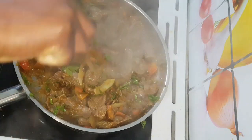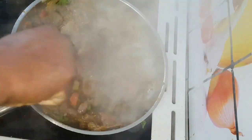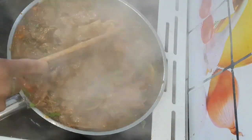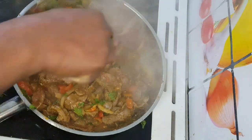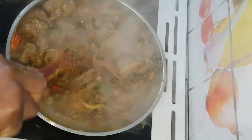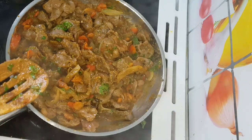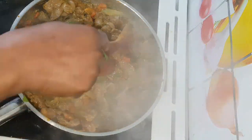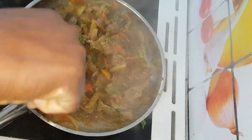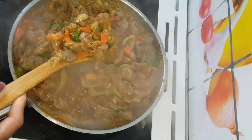Just look at this — my God, it was so yummy guys! So guys, thank you so much for watching, this is where I'm going to end this video. If you are new to my channel, you are welcome — please don't forget to subscribe and give a thumbs up if you like the video. I will see you guys in my next one, bye!